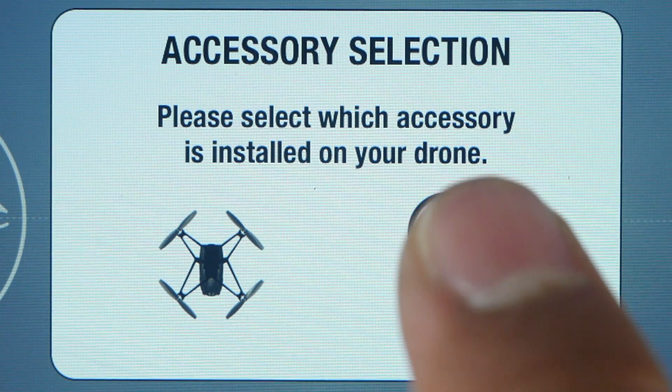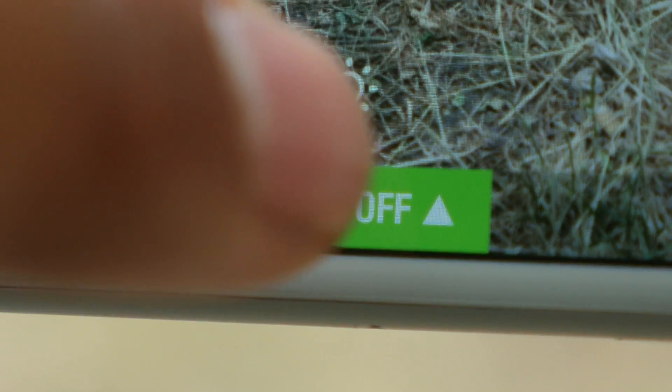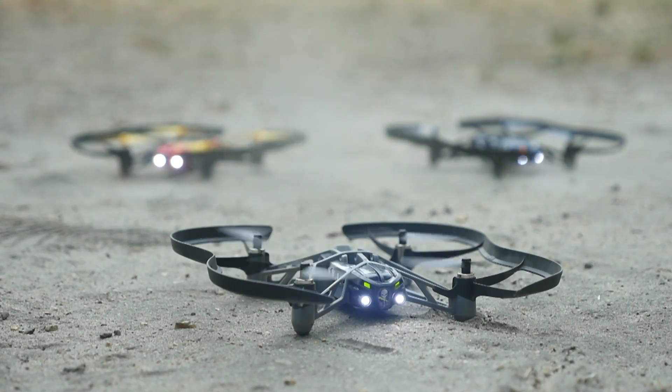Select the appropriate hull mode. Be sure to place your Mini Drone on a flat surface and to press the flat trim button. Then, press the takeoff button.